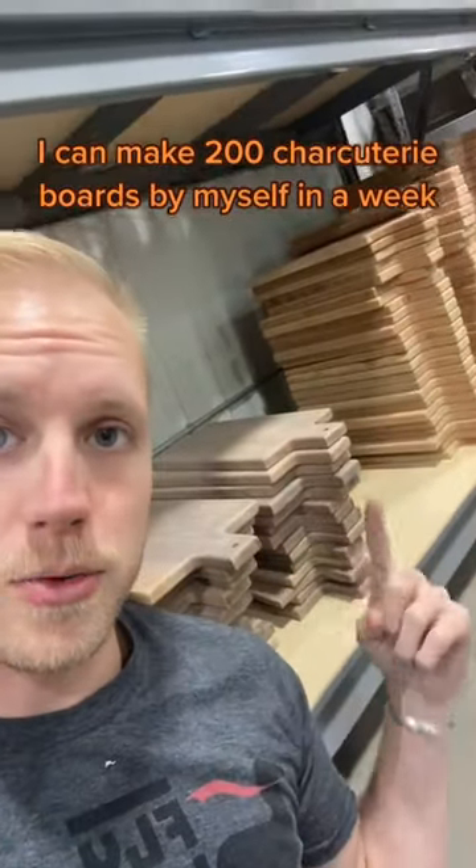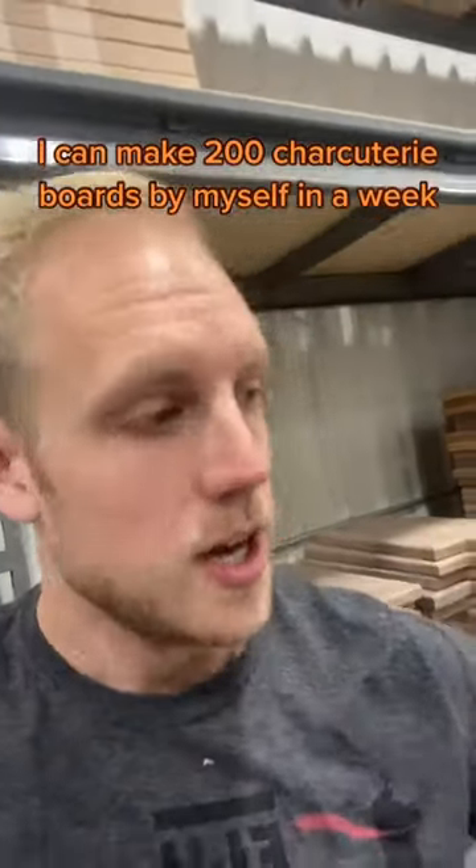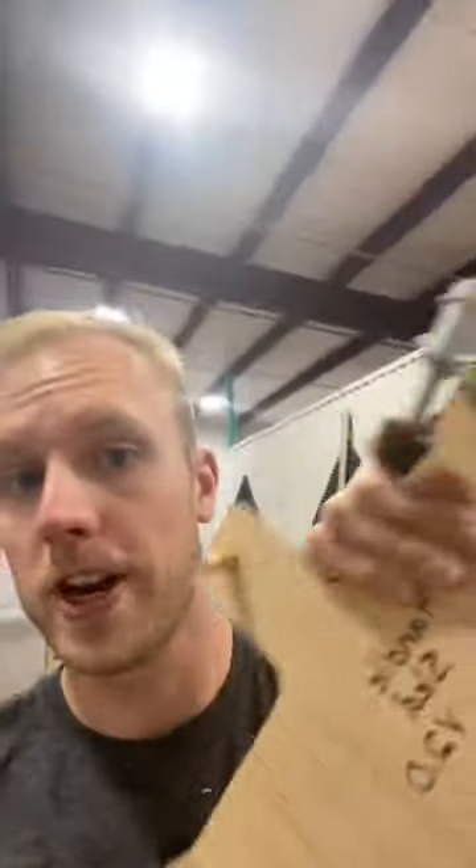I can make about 200 charcuterie boards all by myself in a week with this handy jig. I normally don't like jigs, I like to buy things, but I could not find anything on the market that did what this can do. So I made it!